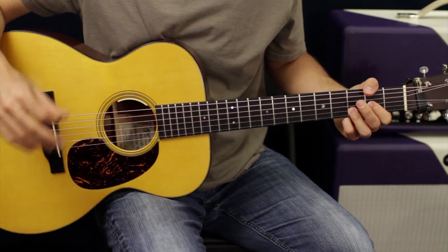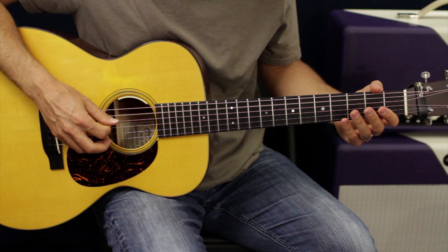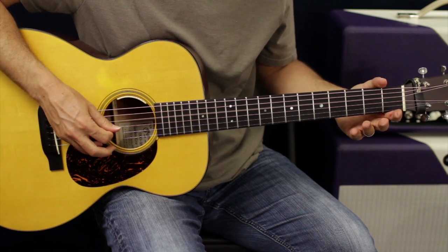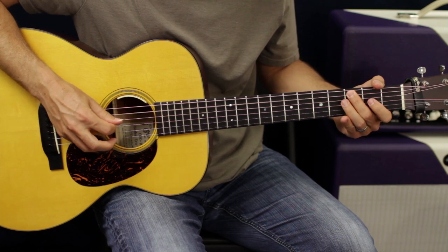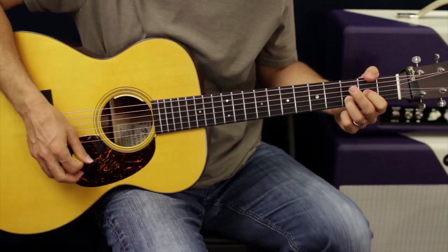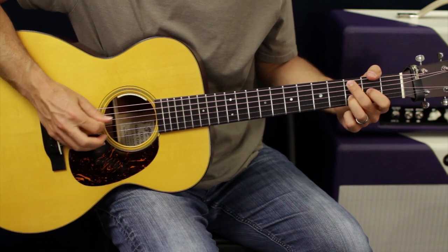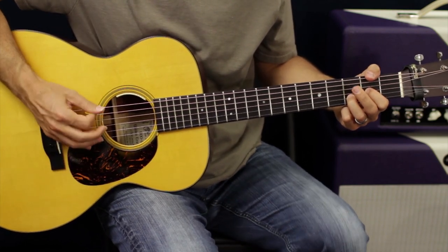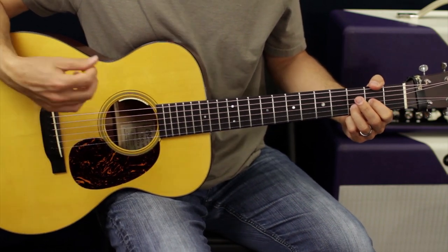What I'm gonna do is add some strum to that. The first part, we're gonna go open A to C. You can do all downstrokes — I like to alternate pick — you can do whatever you want. Now that's basically what the song does, but let's add some strum to that.